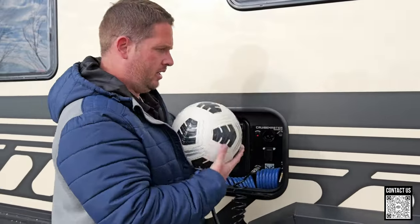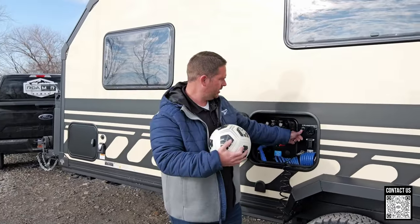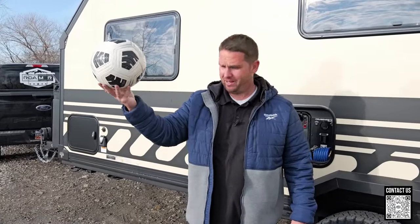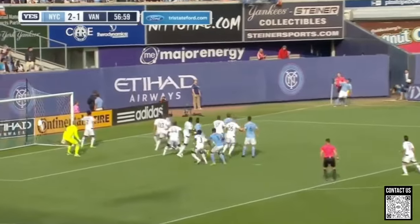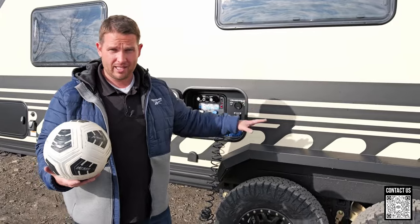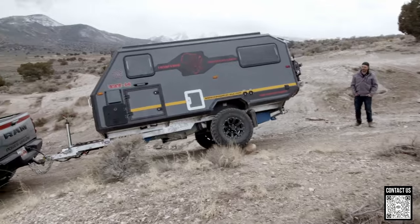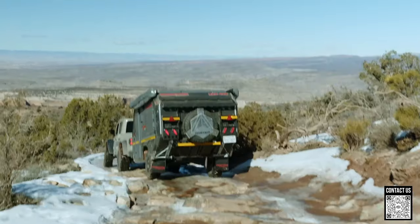Now you have a fully inflated soccer ball that is literally as hard as a rock. If you've ever played basketball or soccer with a fully inflated ball, you'll notice it flies and bounces all over the place — same thing with your airbags. Think about your airbags as a soccer ball: if you completely inflate them, your trailer is going to be bouncing all over the place when driving down the road off-road. You do not want your airbags fully inflated.